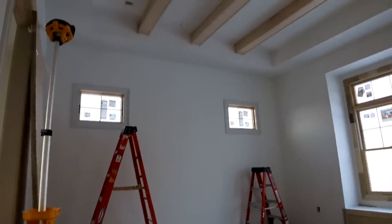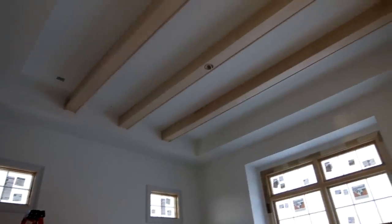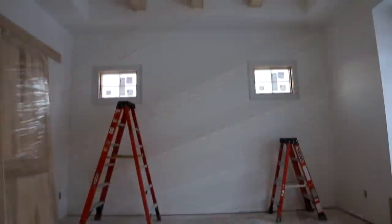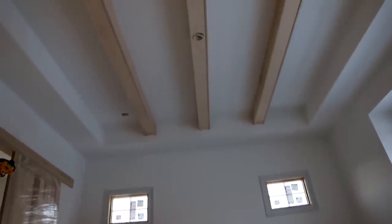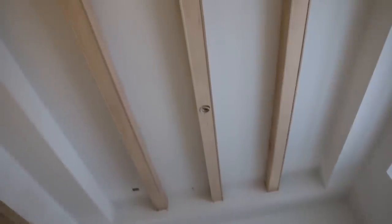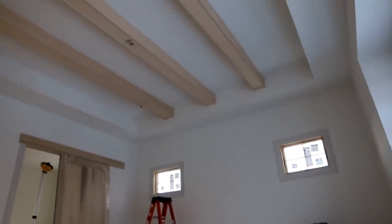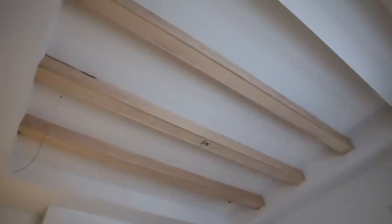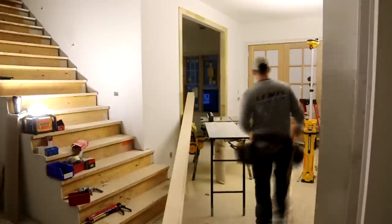Hey, what's up guys, and welcome back to the channel. In this video we're going to tackle how to do box beams production style, and by production style I mean beams that have dropped sides giving you a nice reveal. These are a really fast and efficient method to build beams that you'll find you're asked to do often when trimming new homes.